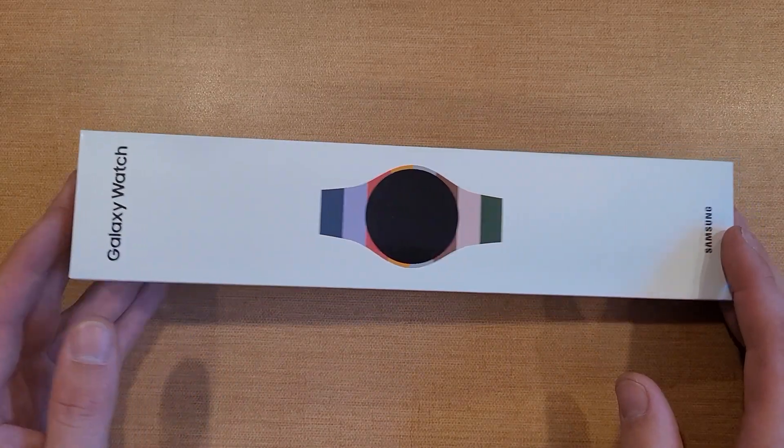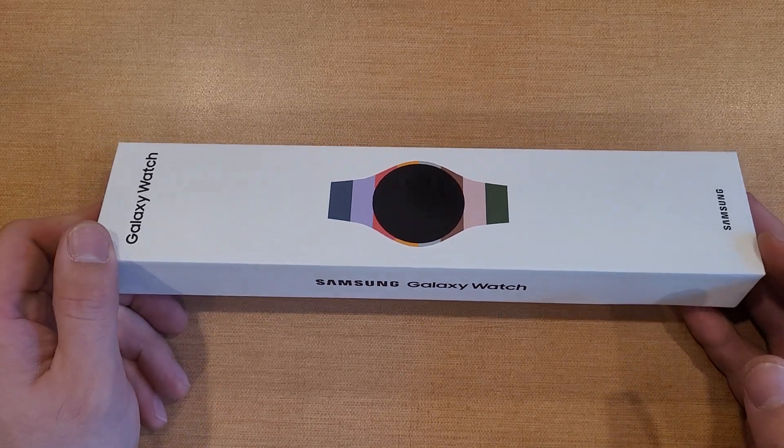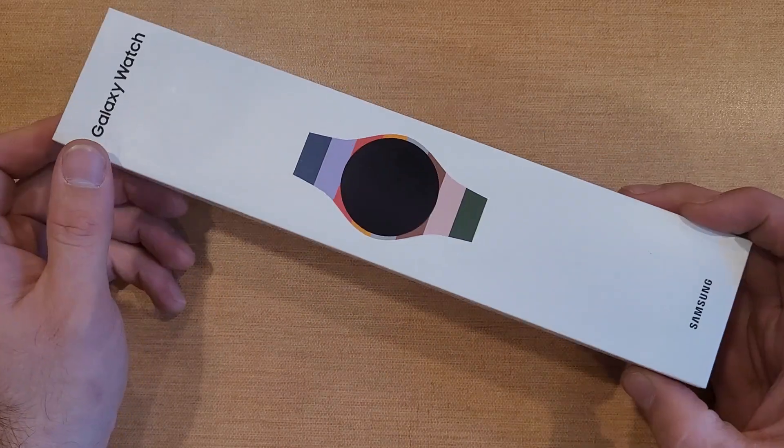What is up guys, today a quick video — the Samsung Galaxy Watch finally came in. This is the one that I ordered with the Samsung Galaxy S23 Plus.